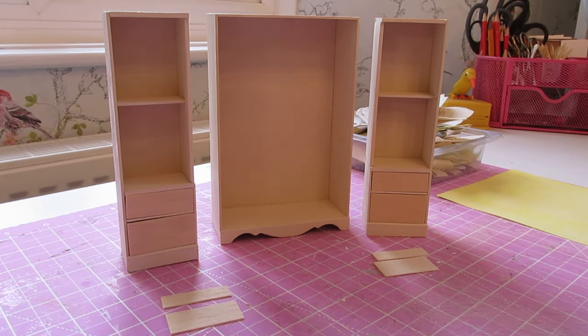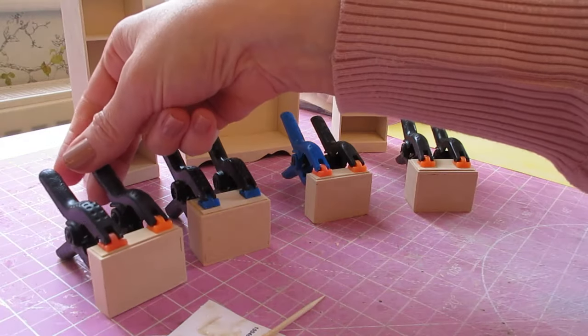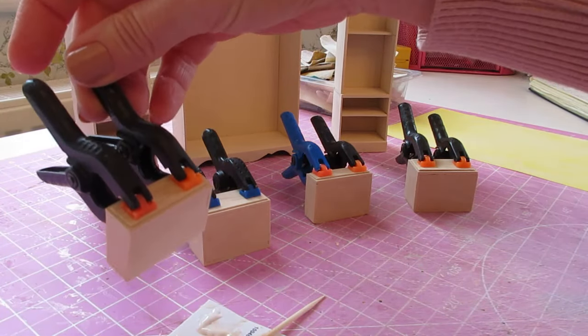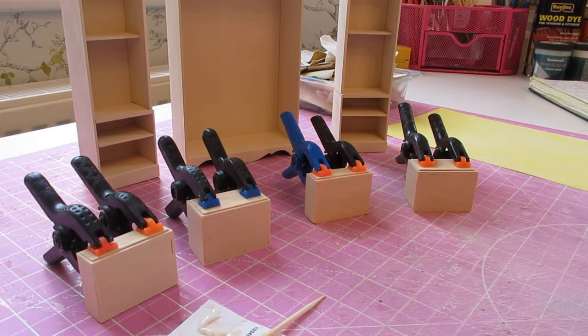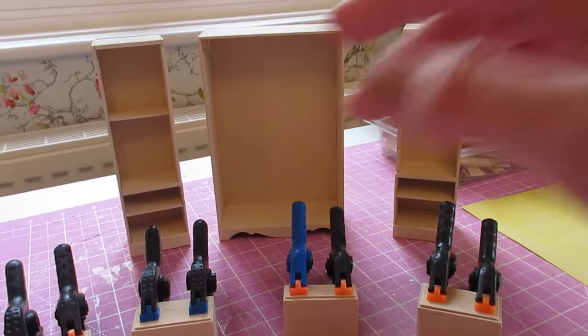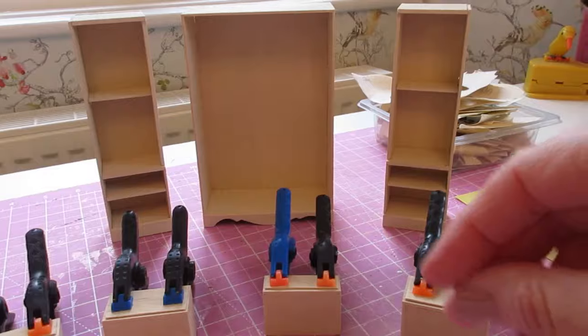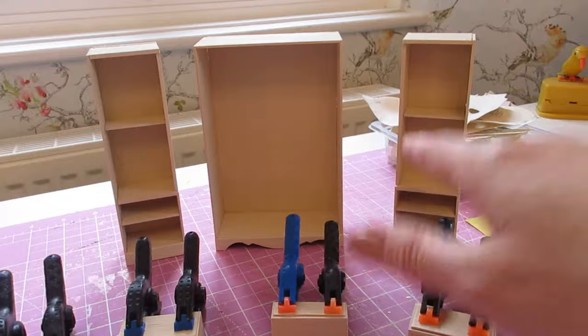Glue the moldings into place. I've attached the moldings and put a couple of clamps on each drawer front to hold those into place whilst the glue dries. What I want to do now is start gluing the wardrobe together before we fit the doors, because it's going to be a lot easier to apply masking tape and clamps to the sides without the doors in place, as we might cause a little bit of damage.